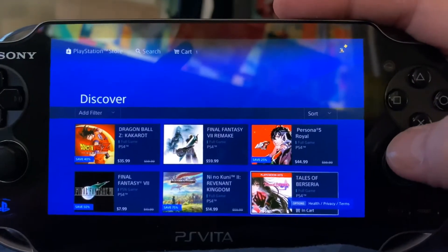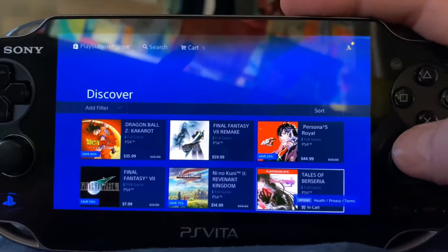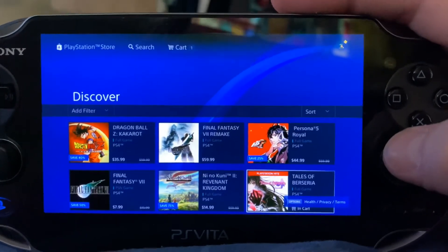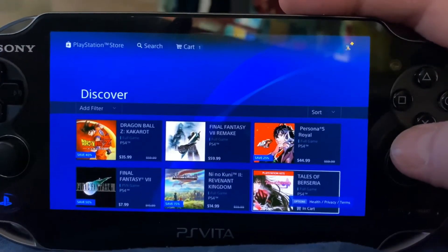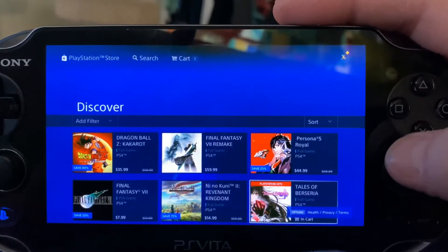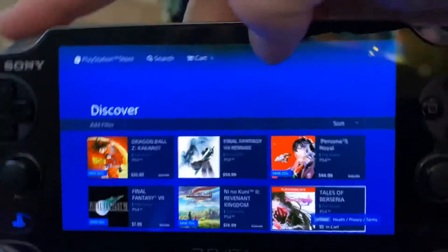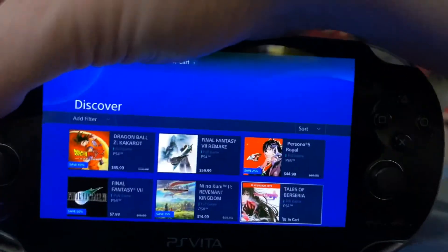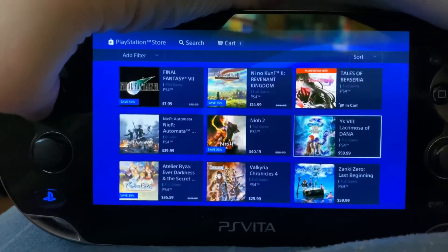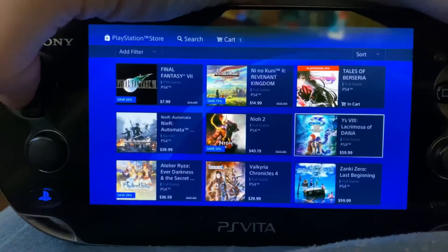It is fun to play games on it as well and I'll show that off — it is a little hit or miss. But this feature where you can actually browse the shop is amazing. I didn't really think this video through guys, so bear with me, but see — I can browse.